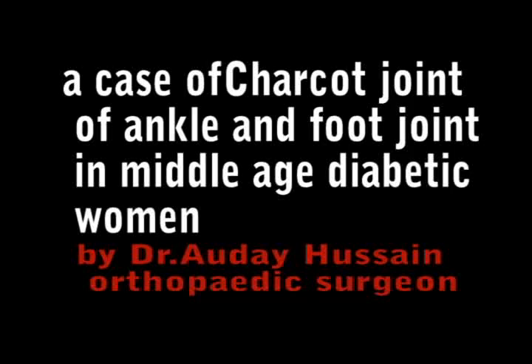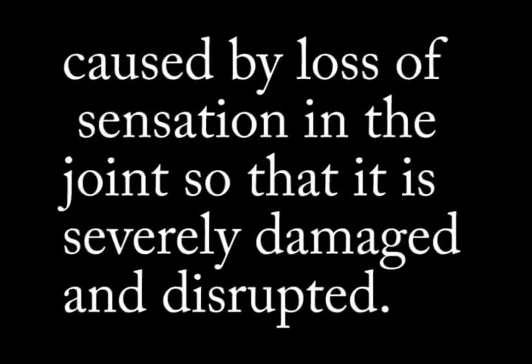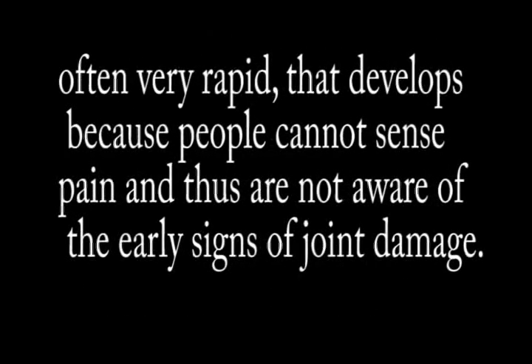Assalamu alaikum. This is a case of Charcot joint of the ankle and foot in a middle-aged diabetic woman. The Charcot joint is caused by loss of sensation in the joint, resulting in severe damage and disruption. It often develops very rapidly because patients cannot sense pain and are therefore not aware of the early signs of joint damage.